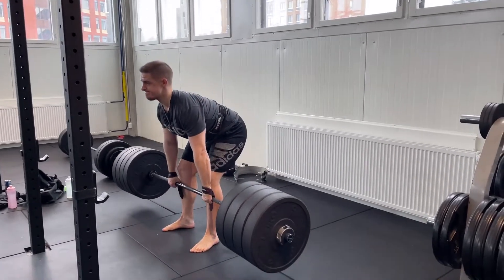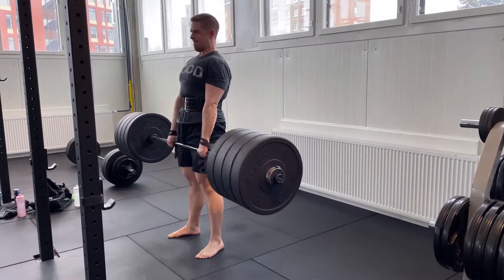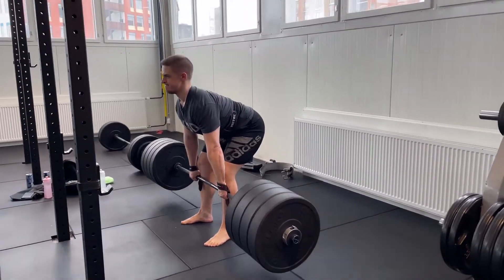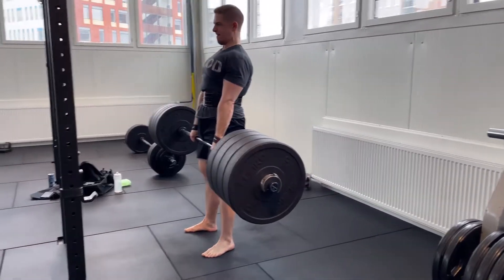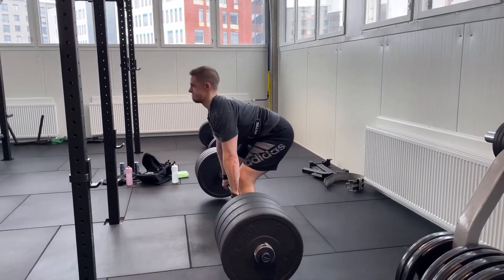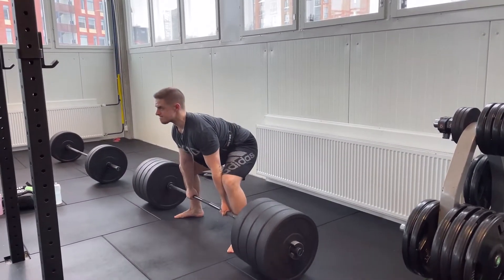If the squat is the king of lower body mass builders, then the deadlift is the king of total body mass builders. While it might not be the best exercise for developing many individual muscle groups, it uses all of them to a considerable extent: hamstrings, glutes, quads, spinal erectors, abs, traps, lats, and forearms. If there were one single way to measure total body strength, it would be the deadlift.